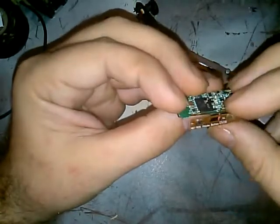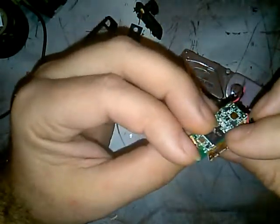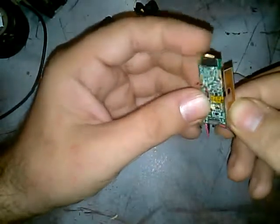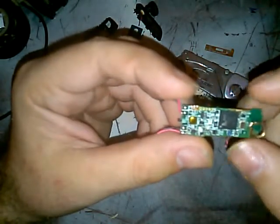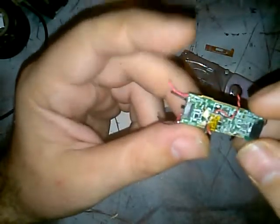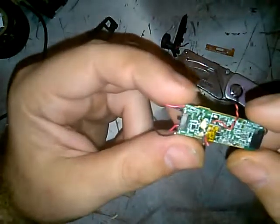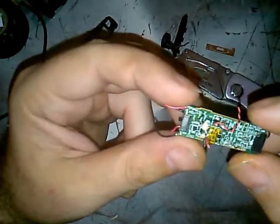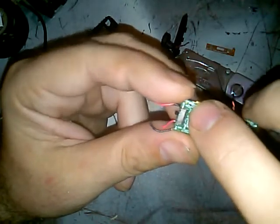That came off rather easily — it was just glue. I'm not going to use this board. I thought there were LEDs on this board but I don't see them. There's a little light fuse right there — tiny fuse.